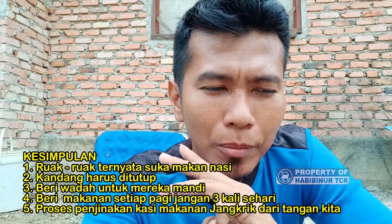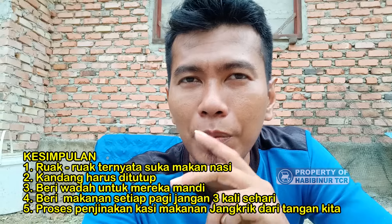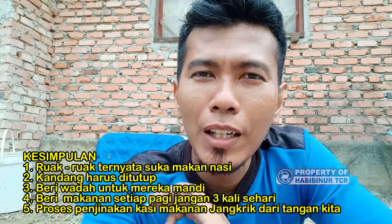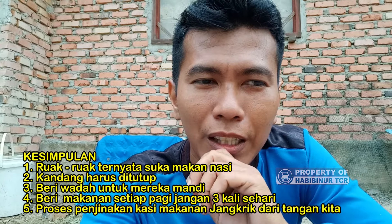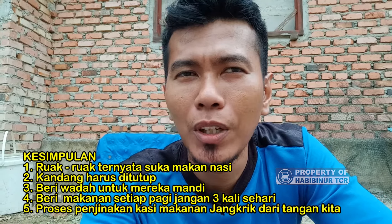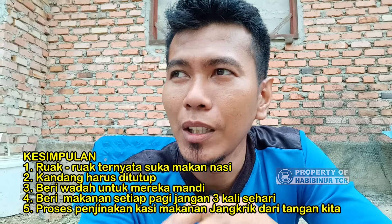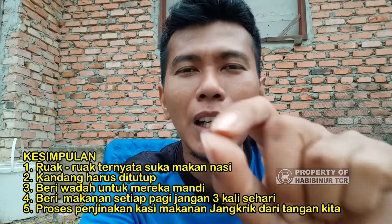Jadi ada tiga kesimpulan tips. Pertama: kita boleh memberikan makanannya nasi tapi dicampur dengan pur. Kedua: kandangnya harus ditutup. Ketiga: untuk proses penjinakan belum bisa karena baru satu minggu, yang penting mau makan saja sudah aman. Kalau dia mau makan Insya Allah pasti hidup, yang penting hidup dulu sebulan dua bulan.